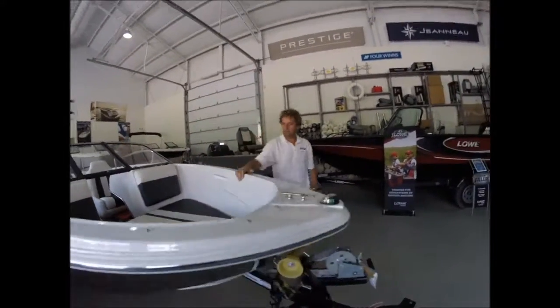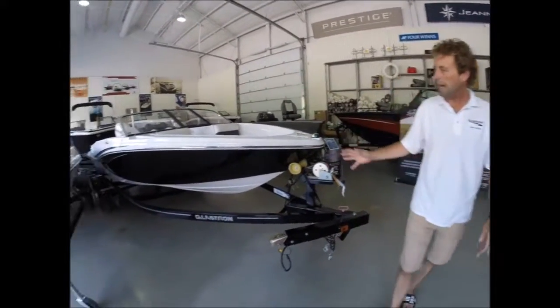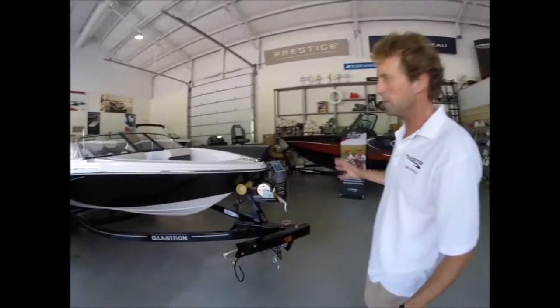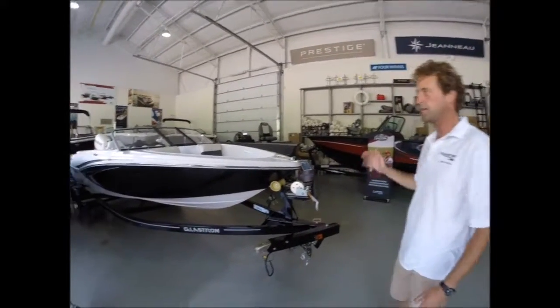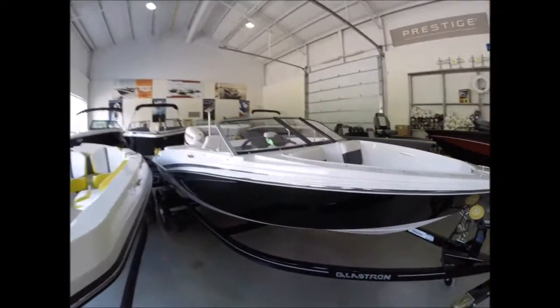What have you got for me here today? Well, Rob, this is a Glastron GTX 160. It's a special package built by Glastron for the back lake boater. A nice, small, easy access boat with lots of good features in it.